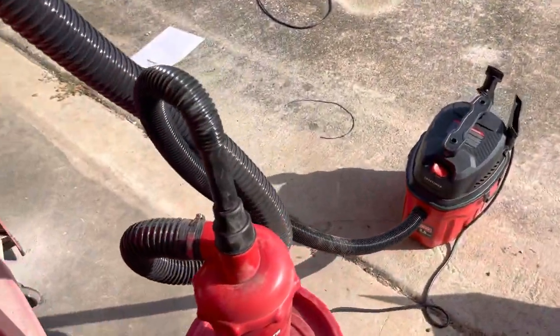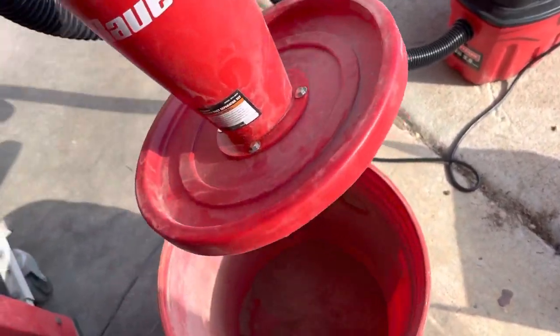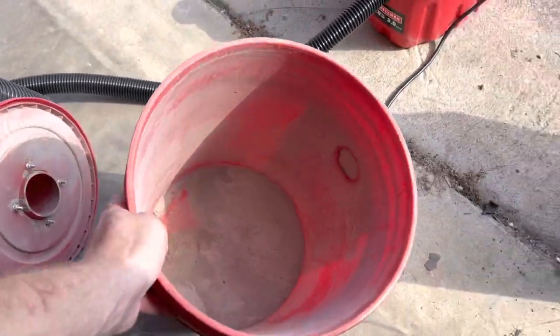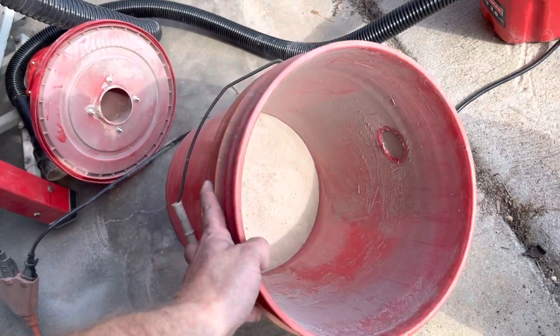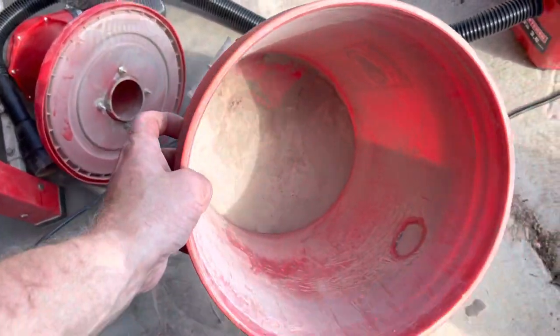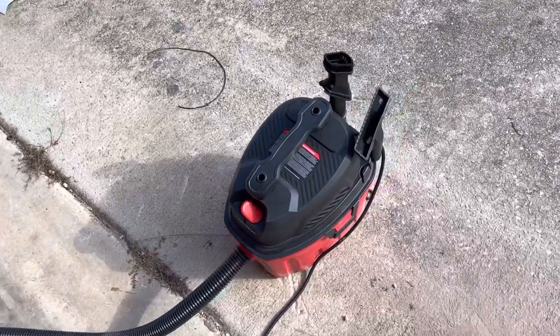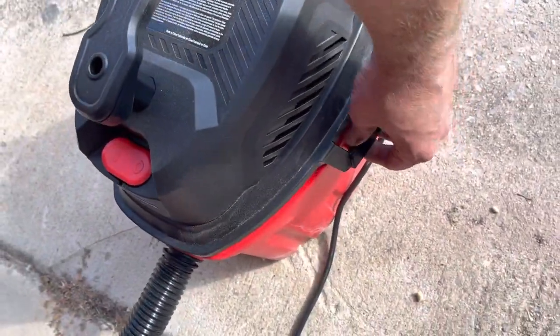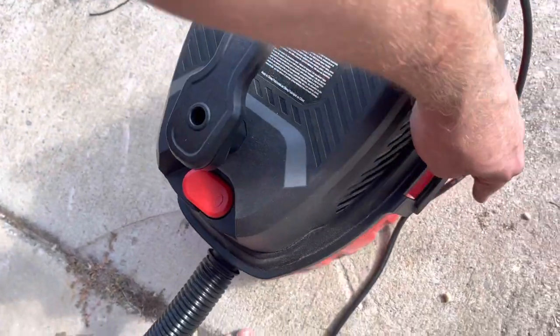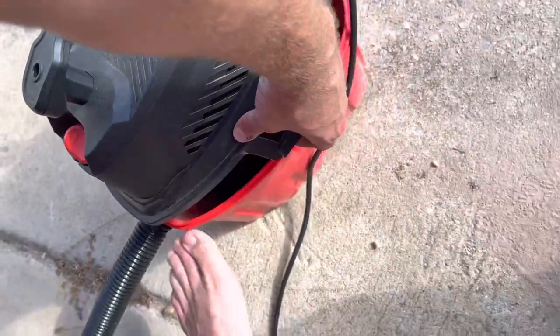I can probably show you a video of it running. Back to the bucket — I've already popped this open. You do have to actually set it up for it to work. Let's see if we can get a picture of the dust — it's all dust in there. I'm going to pop the vacuum open now, which will be a little interesting one-handed.